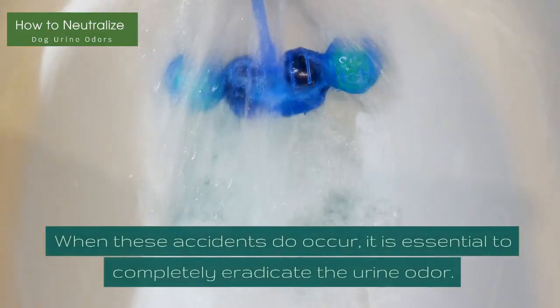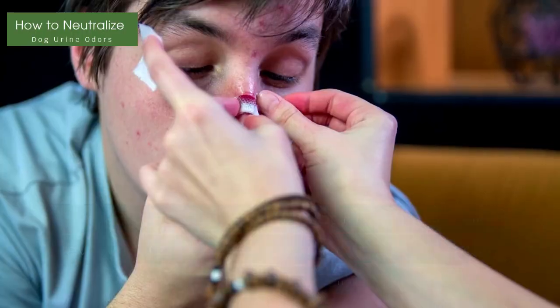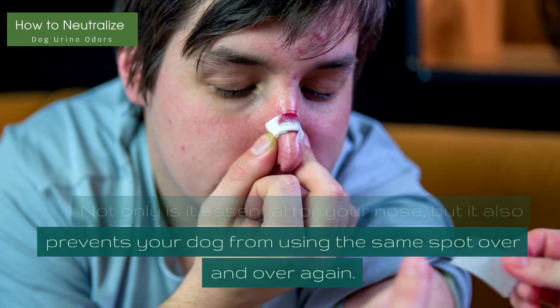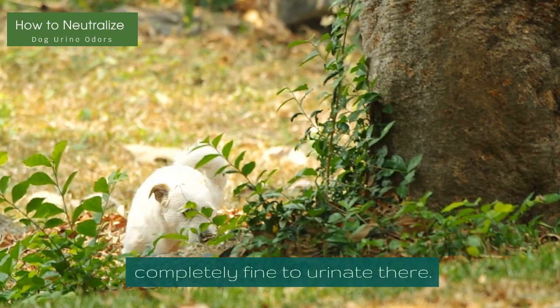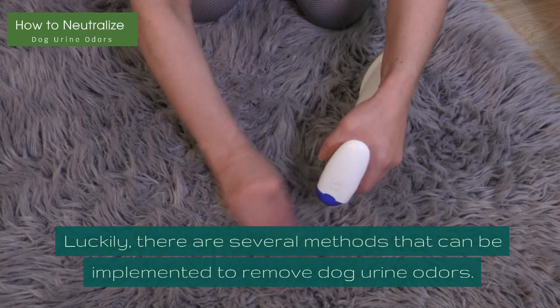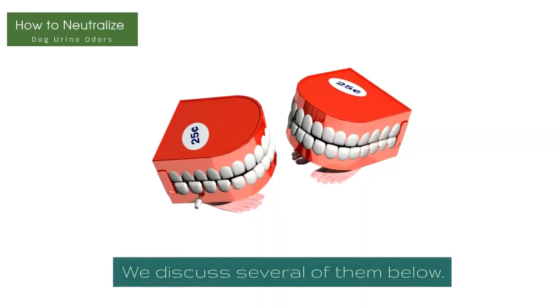When these accidents do occur, it is essential to completely eradicate the urine odor. Not only is it essential for your nose, but it also prevents your dog from using the same spot over and over again. If it still smells like urine, your dog may think it's completely fine to urinate there. Luckily, there are several methods that can be implemented to remove dog urine odors.